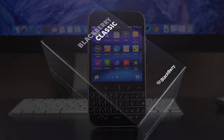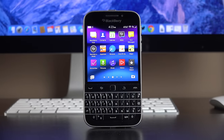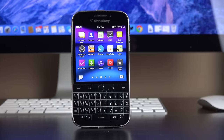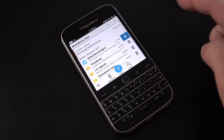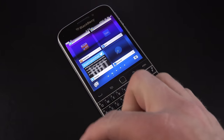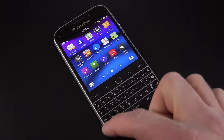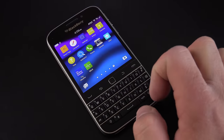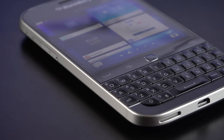Hey guys, Mike here, the Detroit Borg, with a look at the BlackBerry Classic. As the name suggests, this is here to appeal to traditional BlackBerry users but delivers a more modern operating system. This is running BlackBerry OS 10.3, which is the same software on the Passport and other more modern BlackBerrys, but it preserves that traditional portrait-style form factor that a lot of BlackBerry users prefer.